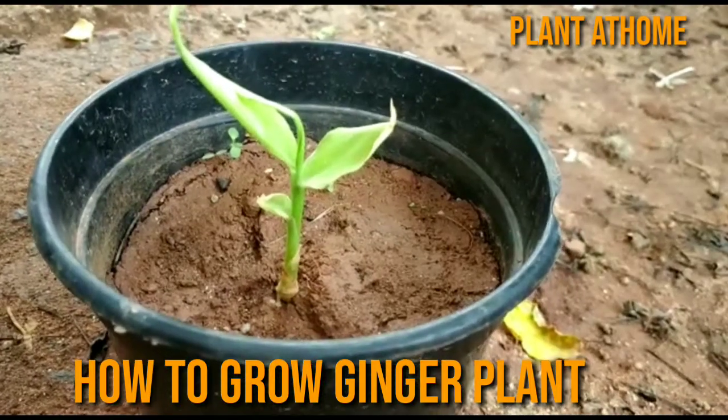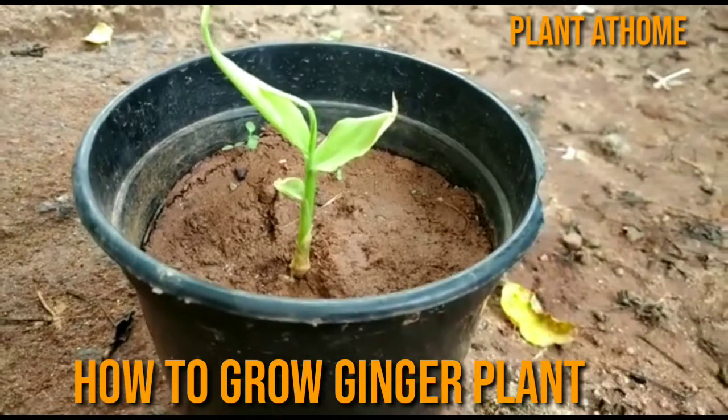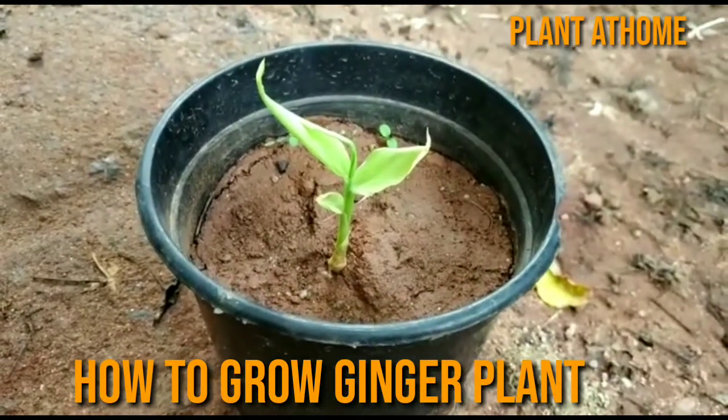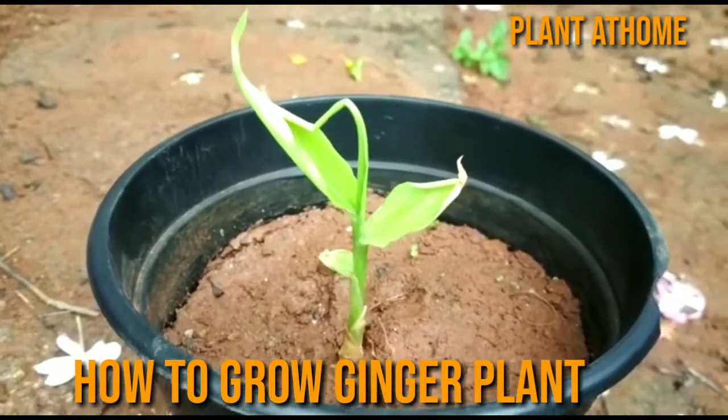Hi friends, myself Girish Pradhan, welcome to Plant at Home channel. Today we will learn how to grow a ginger plant. Growing ginger is very simple, and growing in summer season gives good results.